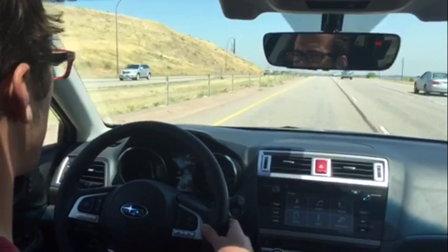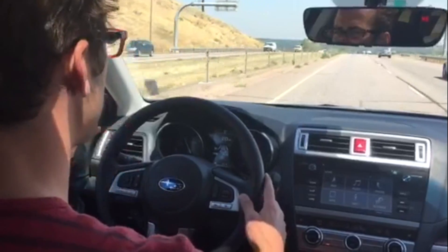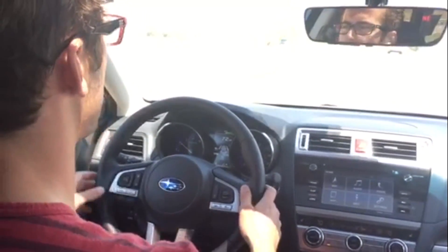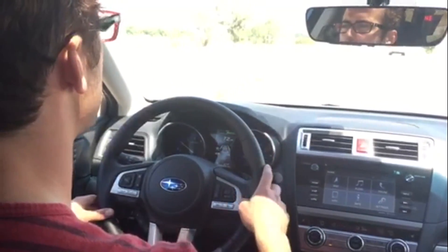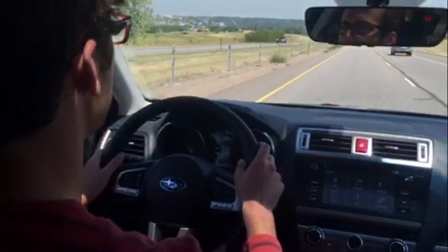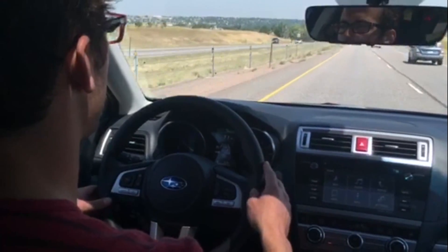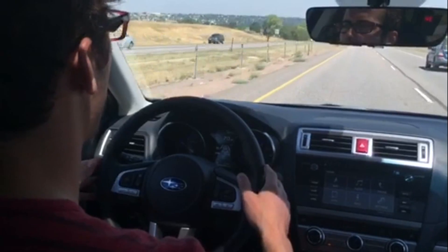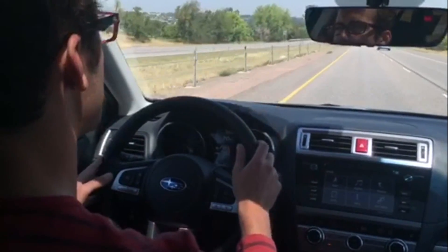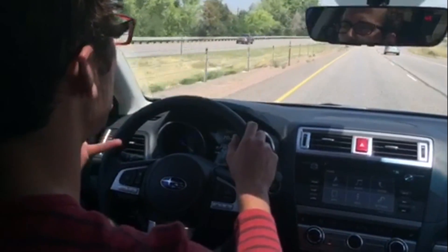When I turn my turn signal on, the system knows I'm changing lanes intentionally. If I didn't signal, it would start beeping and give me a lane departure warning. Knowing that the turn signal is on, it allows the lane change. With just my fingertips hovering on the steering wheel, it's keeping me dead in the center by using the cameras to see where the lane lines are and calculating to keep me centered.